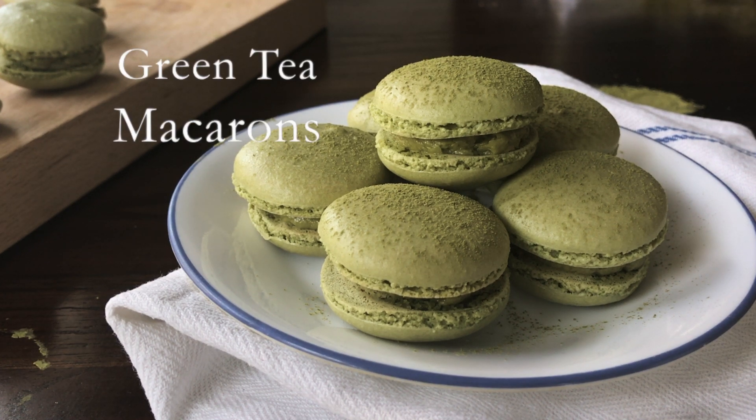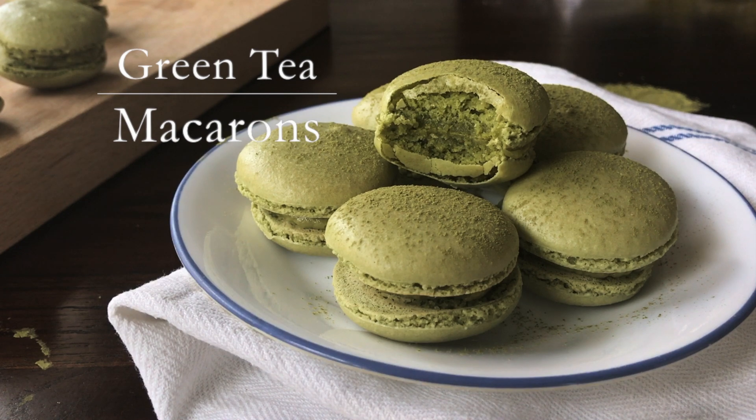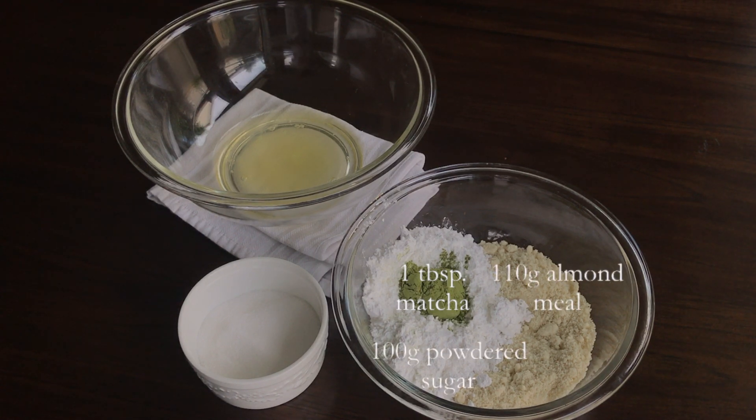Hi everyone! Today I'm going to make green tea macarons. The ingredients you need are matcha powder, almond meal, powdered sugar, just plain sugar, and egg whites.